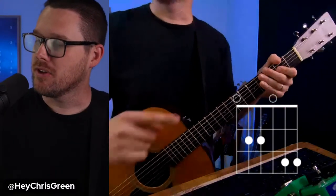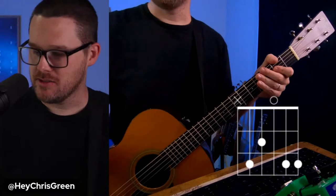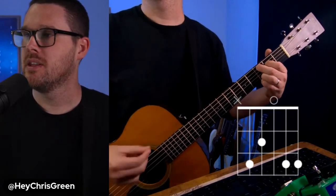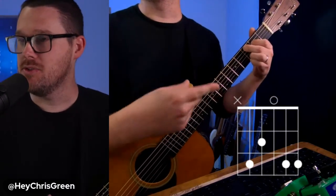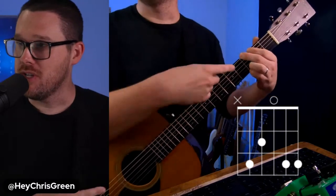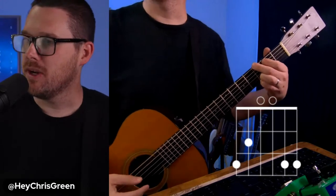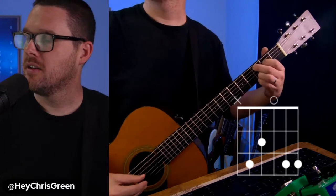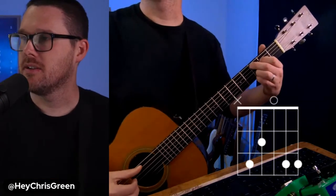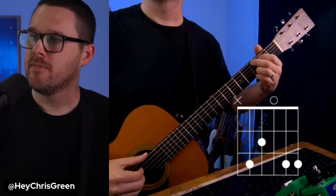Now watch how easy it is to go from E minor seven to C add nine. From E minor seven, take your middle finger and slide it to the third fret of the A string. This chord has an X on the low E string, meaning you do not strum it when playing C add nine. Notice that going from G major to C add nine, all we did is move the middle finger and pointer finger down one string each.